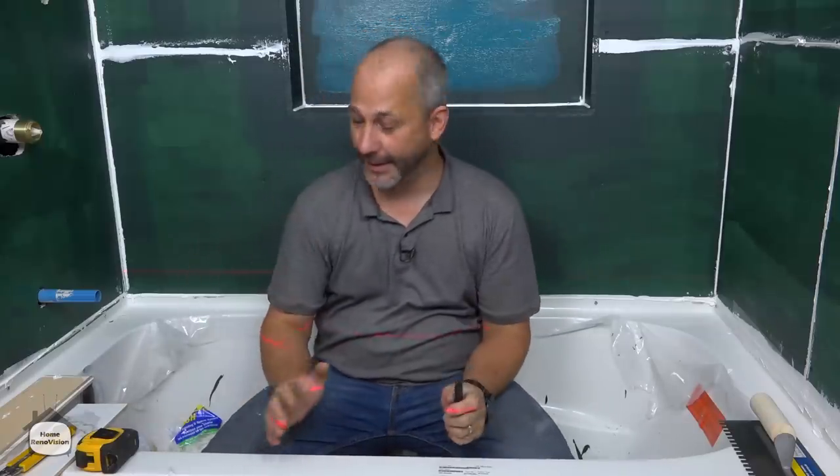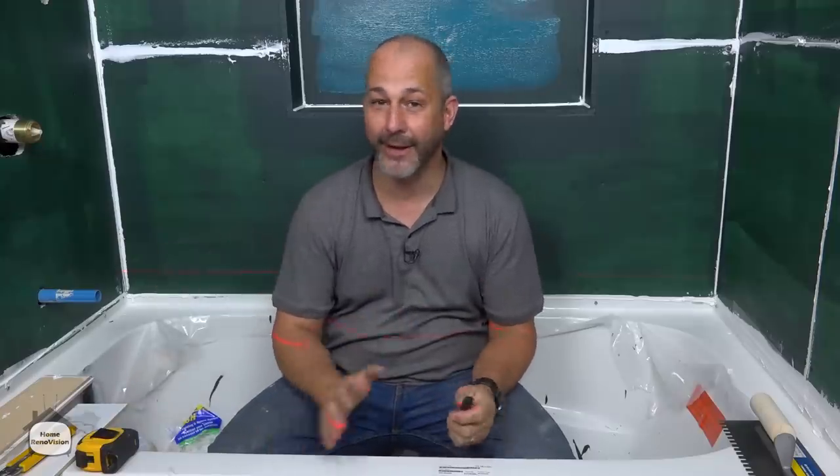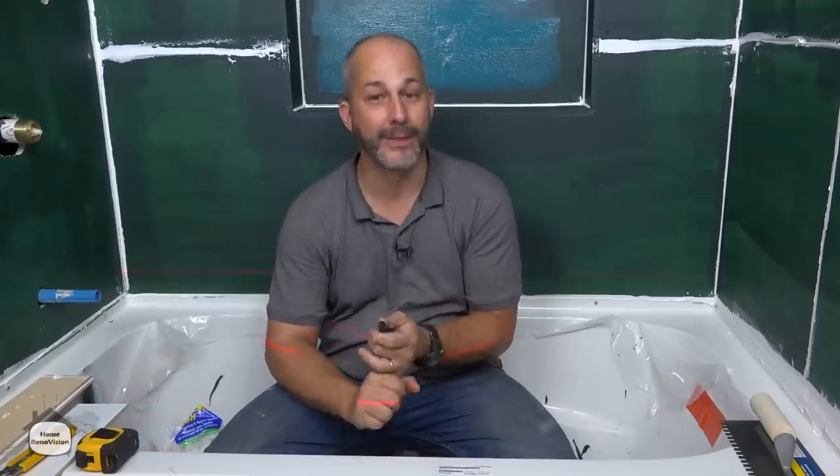What we're going to follow through today is a step-by-step tutorial on how to lay out your shower, and it doesn't matter what kind of tile you use — it's all about the process.